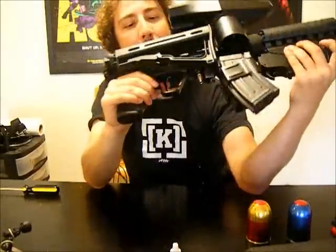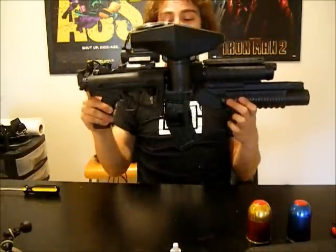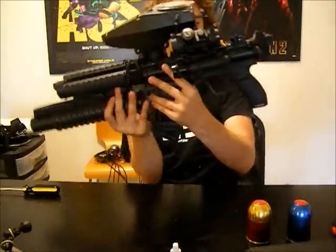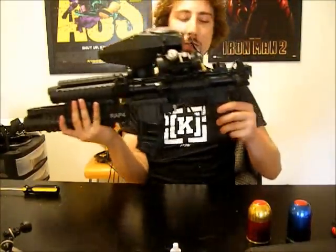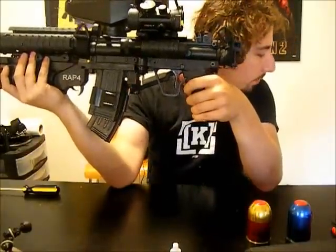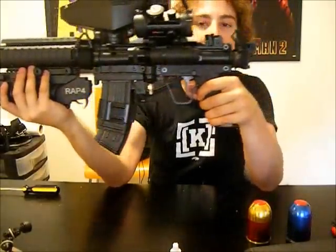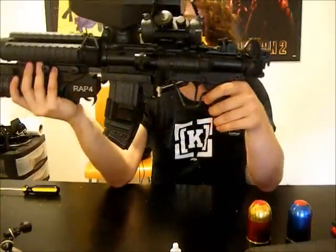Getting into the folding aspect of it — I love this look. I didn't think I'd like it all stubby with nothing on the end, but I do. It's pretty neat. That's nice for a lot of things, especially transporting the gun, because I have this giant case I have to lug around. Now I can fit it into smaller stuff.